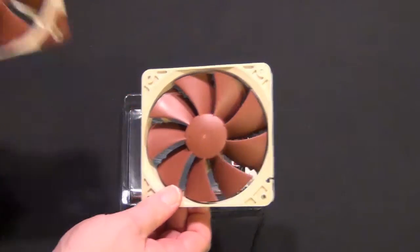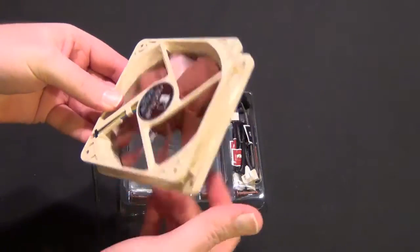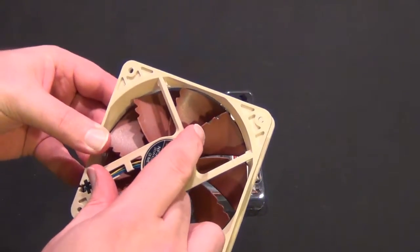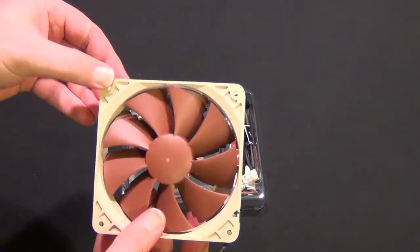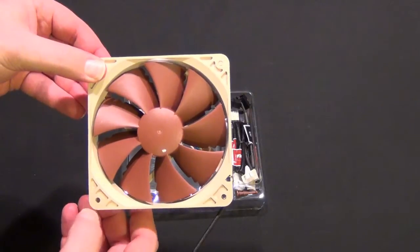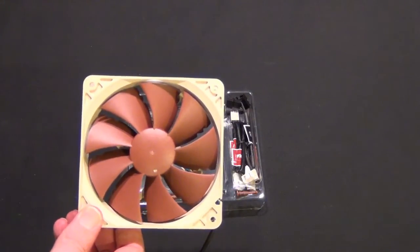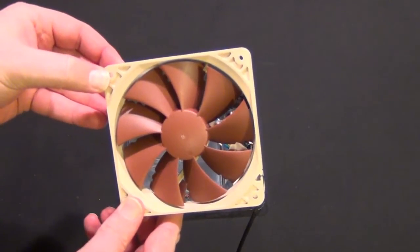This is more of a case fan. It does still do good in pressure situations. There are little notches here that help quiet it down. It's definitely made with less vibration dampening than the F12.